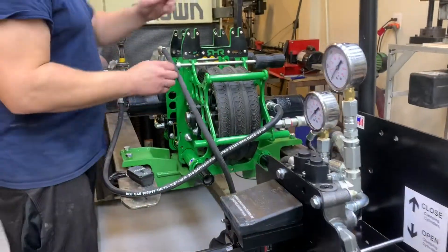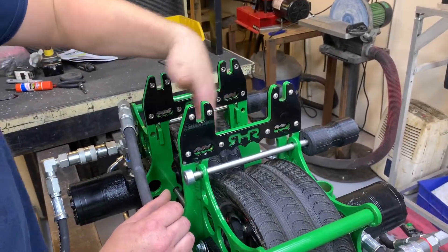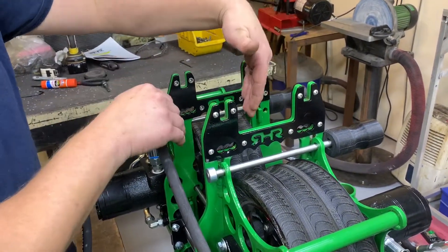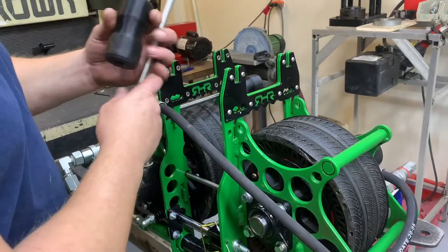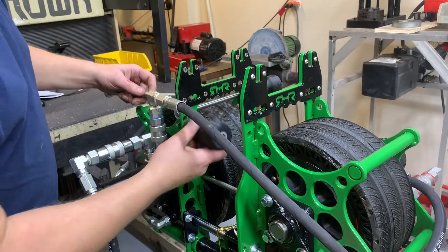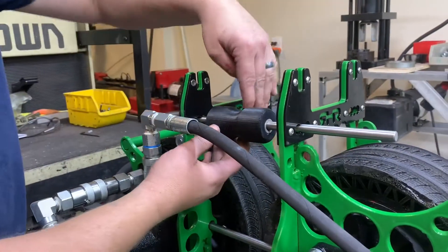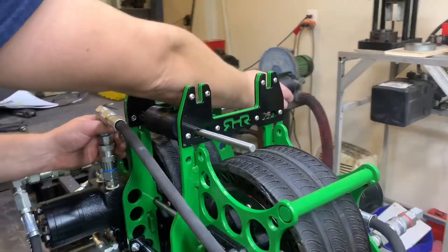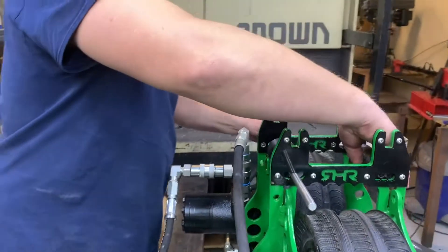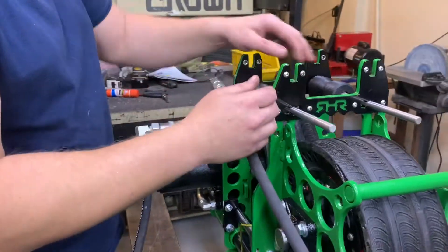On top of here, you have two sets of what we call side rollers. This is to keep everything contained in those grooves. Up here you have one set. This right here is going against your lute.